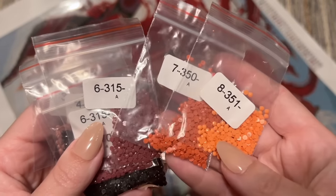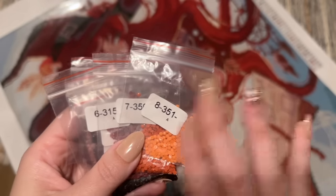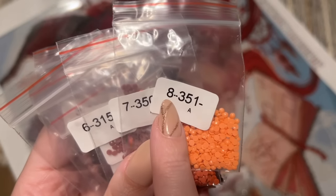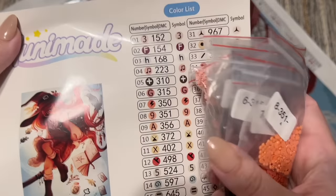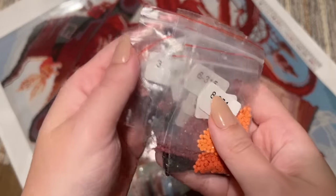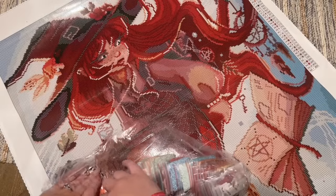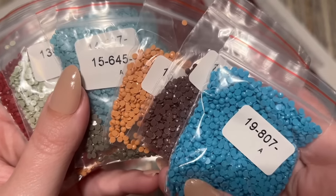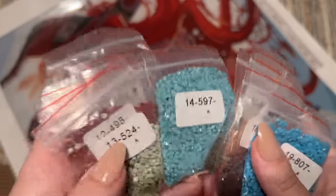These all look pristine. DMC 310 is a notoriously problematic color — every single company is prone to having issues with that color. The numbers on the bags — number 8, for example — will match up with number 8 on your sticker sheet, and then the DMC code is right there, so I appreciate that both are on there. A lot of people love working out of these resealable bags, but I prefer storage containers — I'm too klutzy. What's great is you have the option either way.